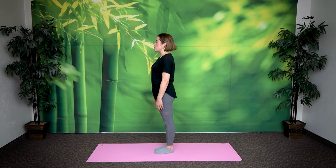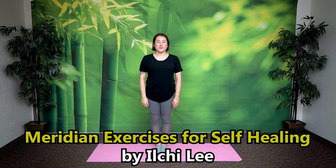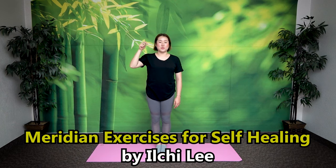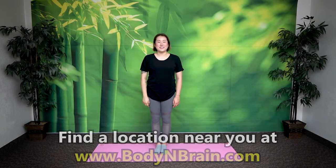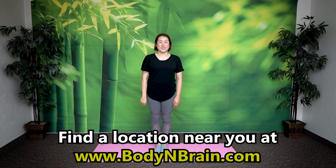How do you feel? Can you feel opening in your neck — especially the front side of your neck where your thyroid gland is? All of these exercises are designed to help open up blockage here so that energy can flow better in your thyroid. You did a great job. These exercises were taken from Viridate Exercises for Self Healing by Il Chi Lee. I'll drop a link in the description below. To experience a full one-hour brain education based class, please visit a local Body and Brain Yoga studio near you.